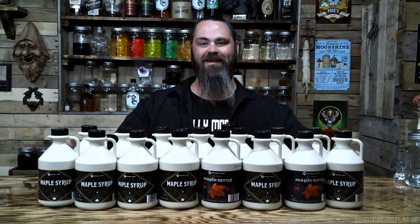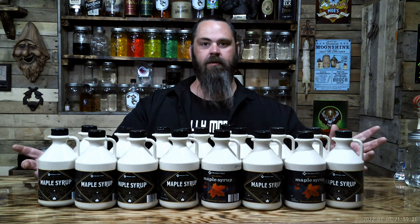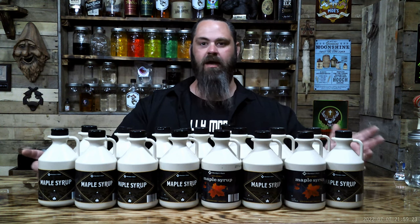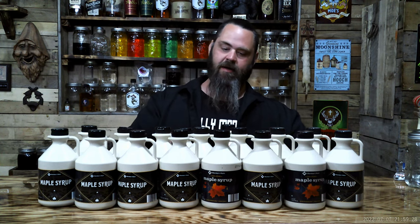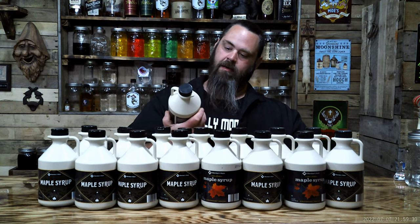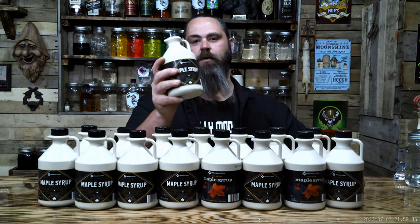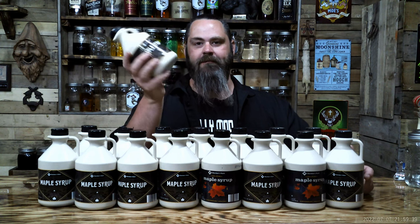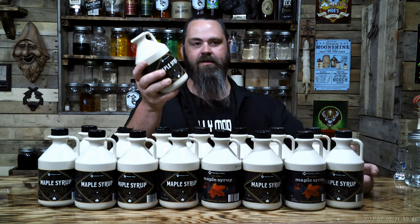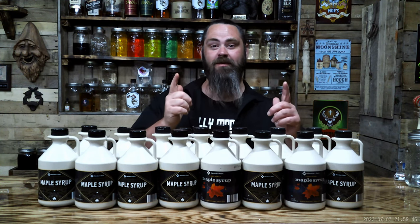What's up y'all? Getting ready to make some maple whiskey. I'm going to do 100% maple — can't call it bourbon because it ain't got corn in it. I got 53 pounds of 100% Grade A pure dark color robust maple syrup. Every time I go shopping I buy one or two of these, and I've been collecting them for a year. We're finally going to use them.